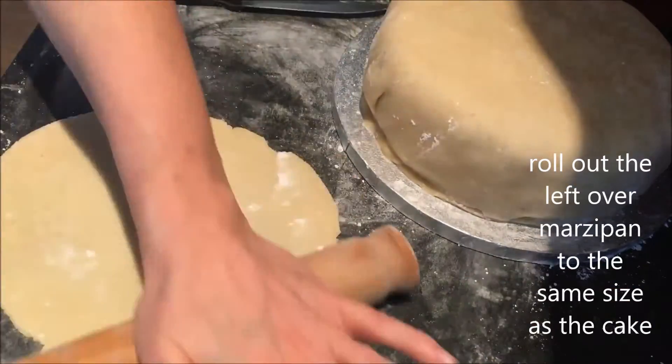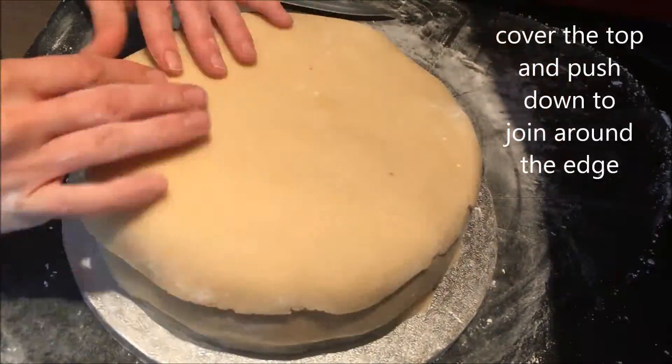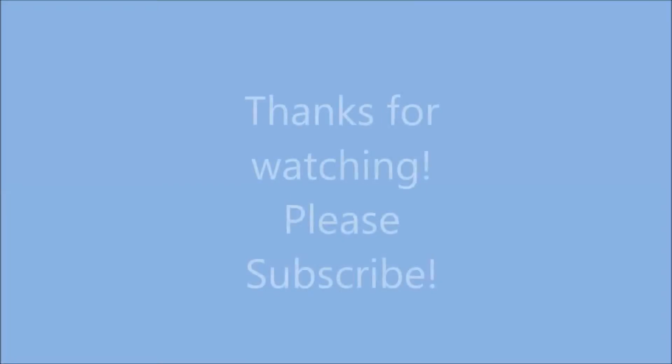Gather up the other offcuts and roll this out into a circular shape and put it over the top of your marzipan cake. Then pop it in an airtight container ready to ice next week. Thanks for watching.